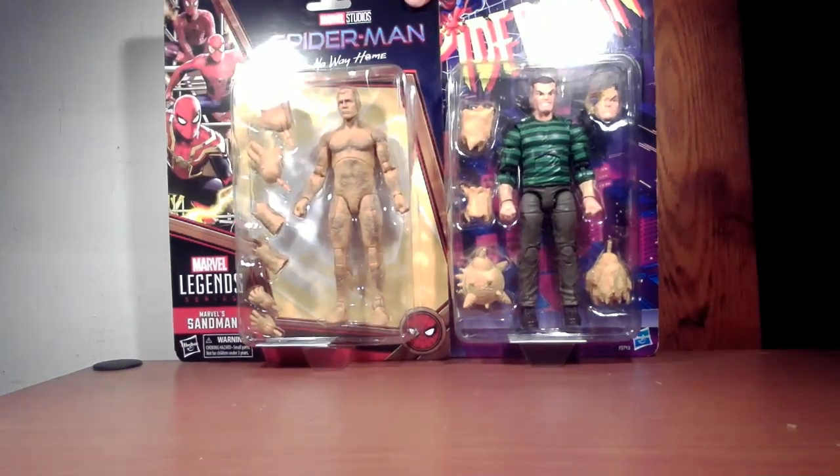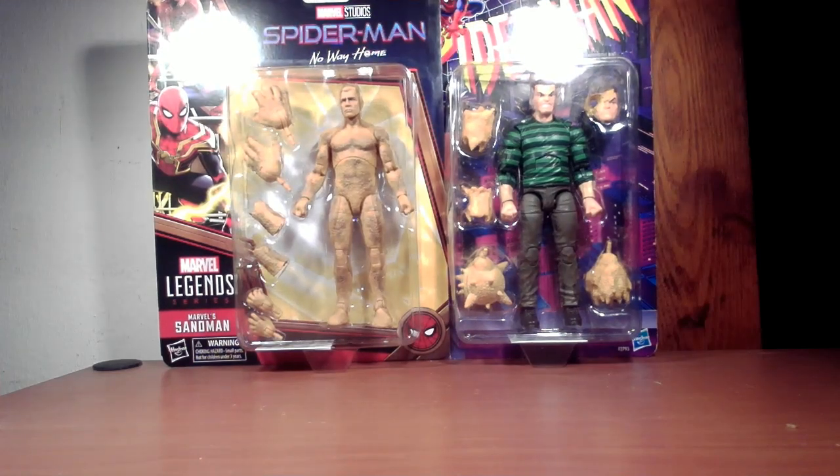Hey everyone, welcome back to Nerd Room J&J. James Scharmack here with another Marvel Legends review slash comparison video for you. Today we're going to take a look at not only the No Way Home, but the retro version of Sandman as well. Might as well kill two birds with one stone — take a look at both figures, get them unboxed, compare them with figures in their respective universes, and let's get to it.